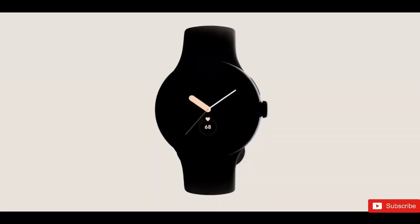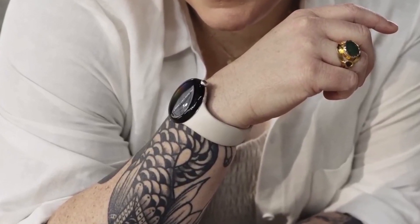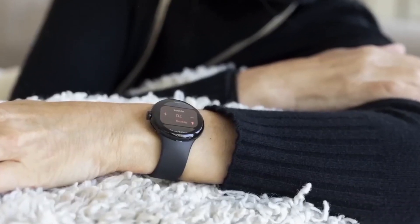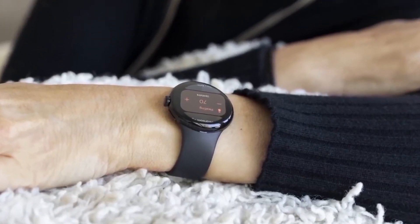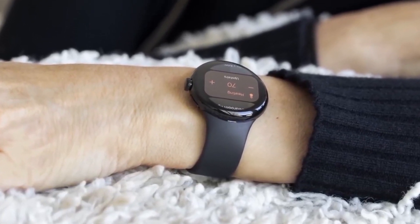The most thorough color leak indicates that you can choose between a black case with an obsidian band, a silver case and a chalk band, or a gold case and a hazel band if you go for the Wi-Fi only option. Meanwhile, the cellular variant is expected to be offered in black and obsidian, silver and charcoal, and gold and hazel variations.